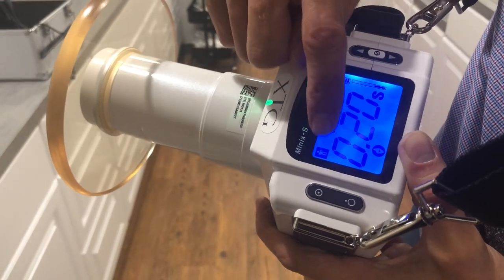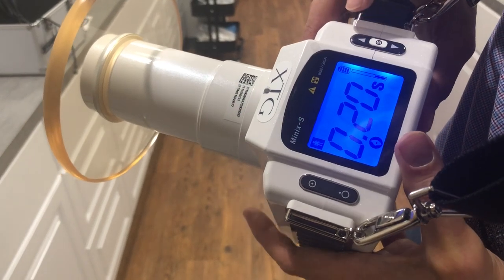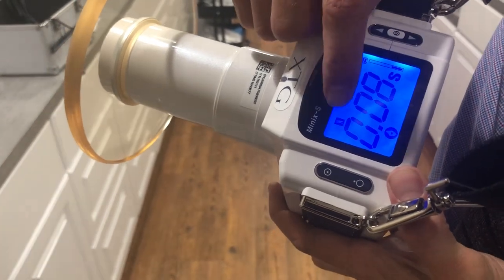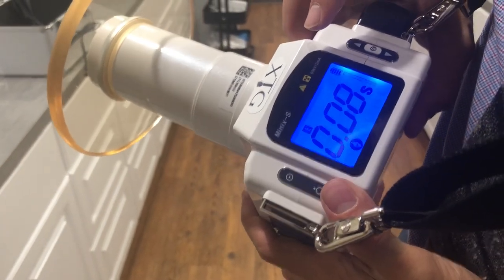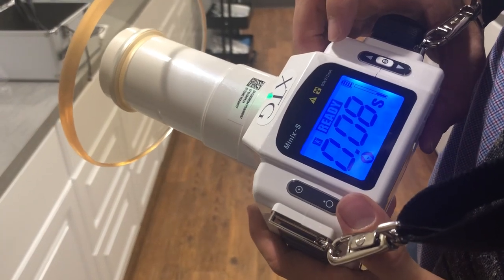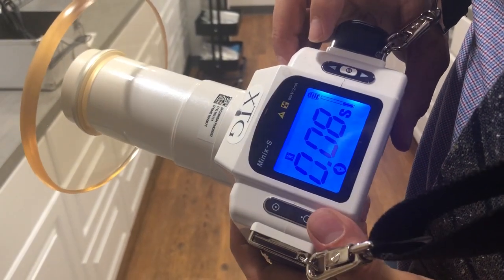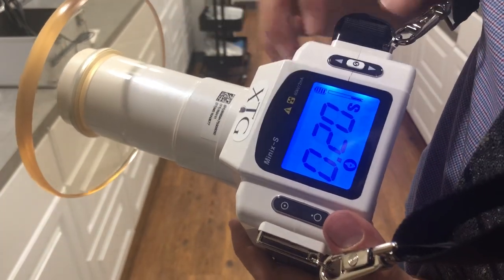To change from adult to PDO mode, touch the S button, hold it down, touch the power button, then touch the S button again — you'll notice it changed to PDO. To keep it on PDO, touch the power button one more time and you're back to the ready position. To change back to adult, hold the S button down again, touch the power off button, touch the S button, and you're back to adult.